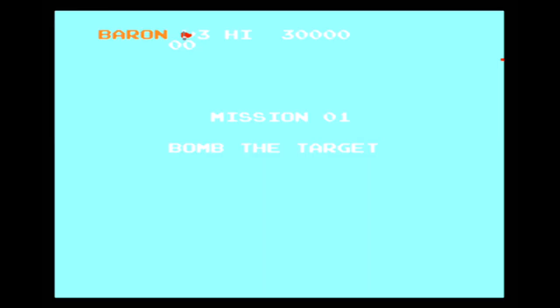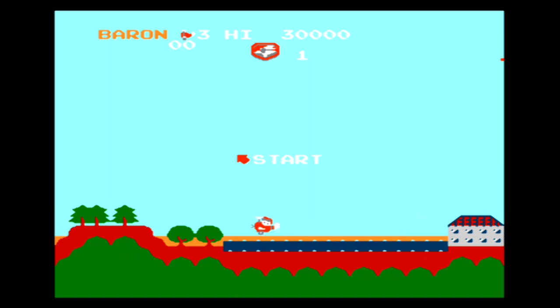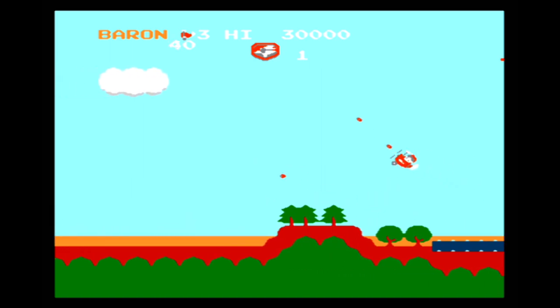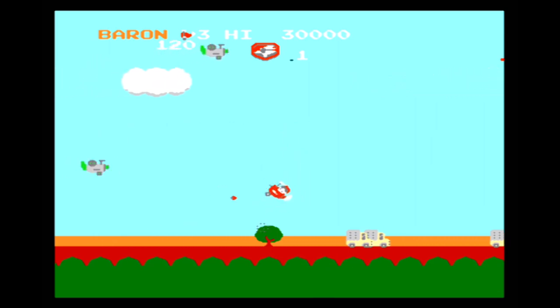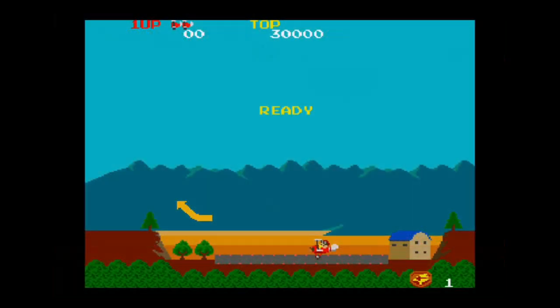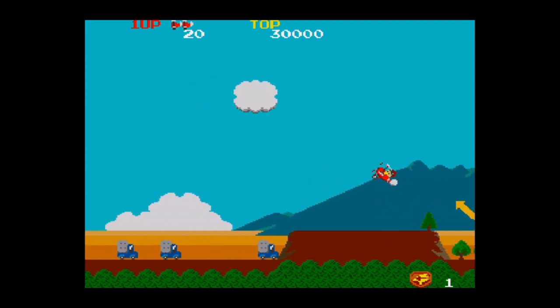Here's the flashback version of Sky Kid. I played this for a while and I didn't notice any issues — it seems to play like it should. Now keep in mind, when I say it plays like it should, that means it plays like it should on the original Nintendo, not like it was originally advertised, which would have been the arcade version. And here's the arcade version, and it's pretty obvious which one's better.